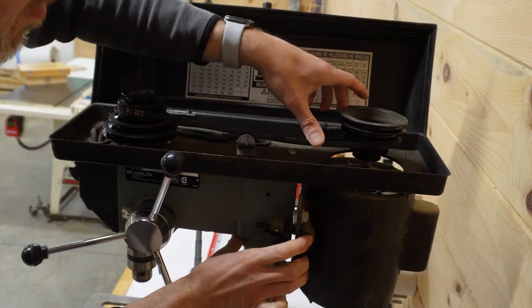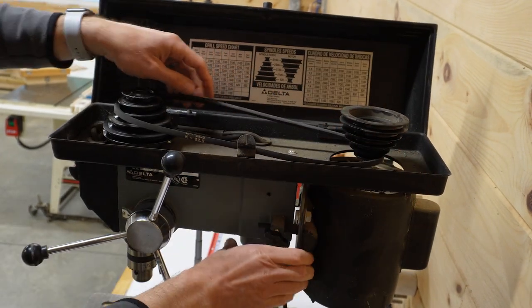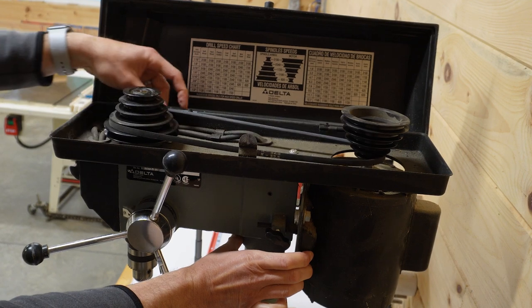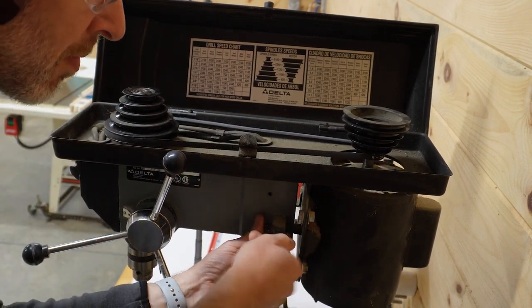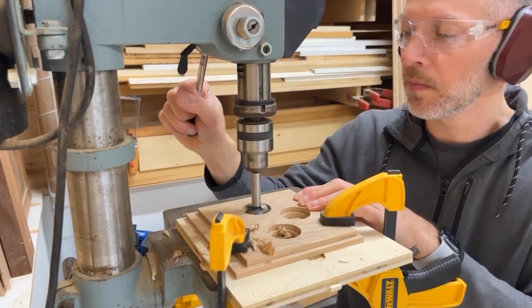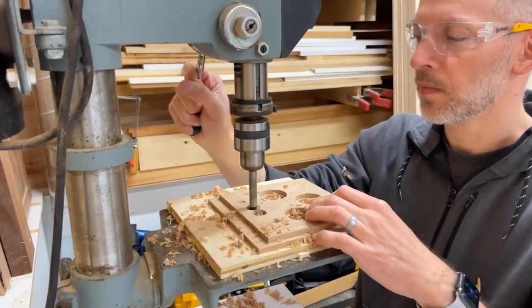I tend to keep my drill press set at a speed that's appropriate for bits up to about a half inch in size. But when I use my larger diameter forstner bits, I do take the time to change the pulleys to slow down the RPM. You really don't want to run large bits at high speeds, both for safety reasons and to minimize wear and overheating of the bits.